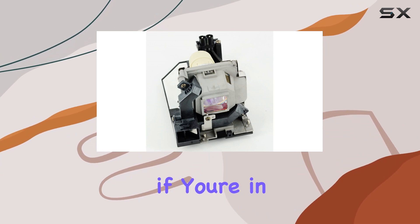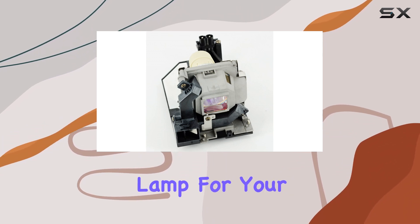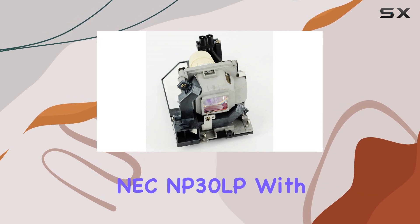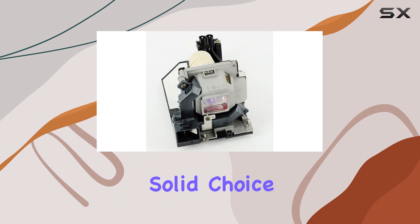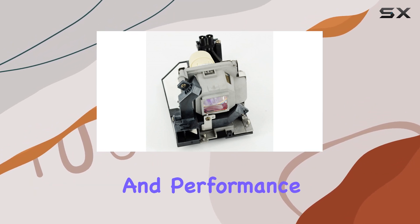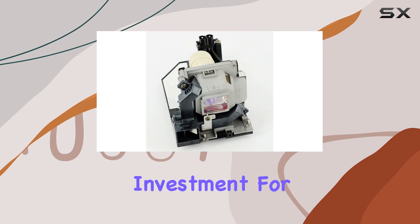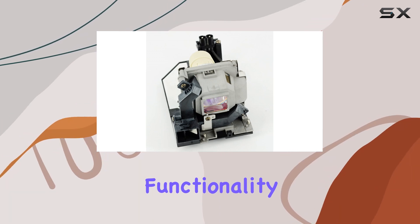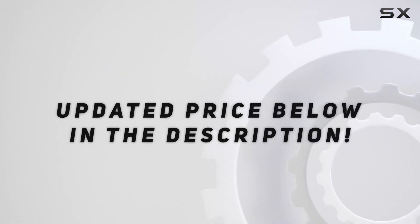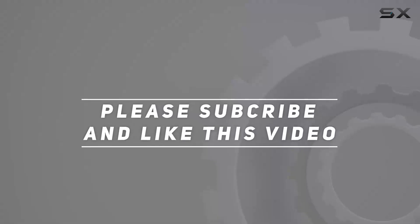Overall, if you're in need of a reliable replacement lamp for your NEC projector, the E-World Lamp NEC MP30LP with housing is a solid choice. Its compatibility, ease of installation, and performance make it a worthwhile investment for maintaining the optimal functionality of your projector setup. Check out the video description for updated price, and thank you for watching this video.